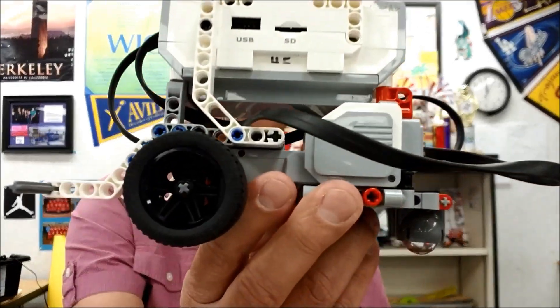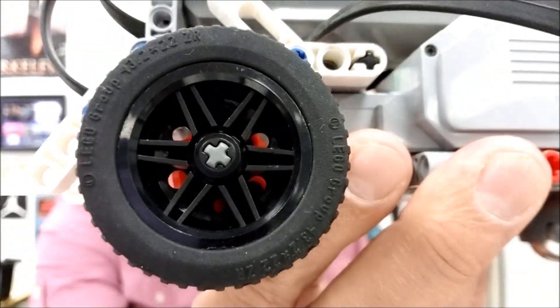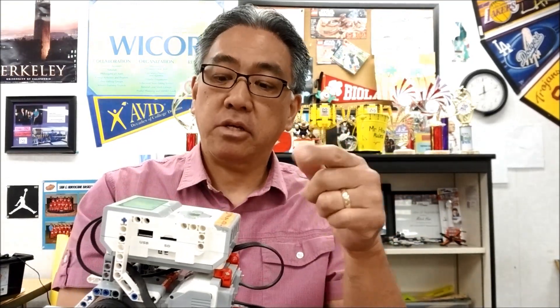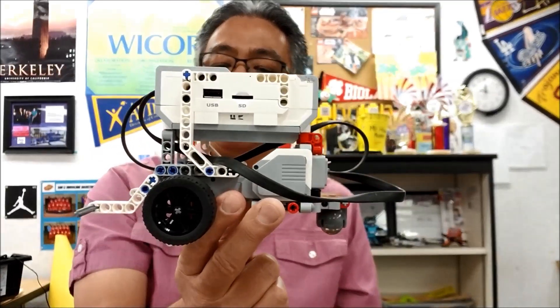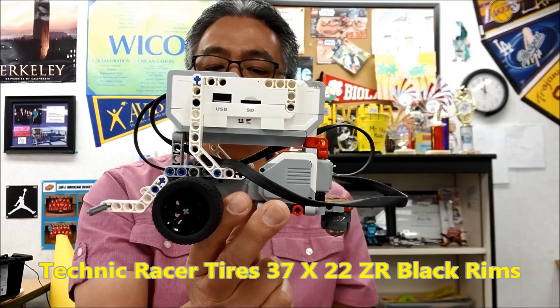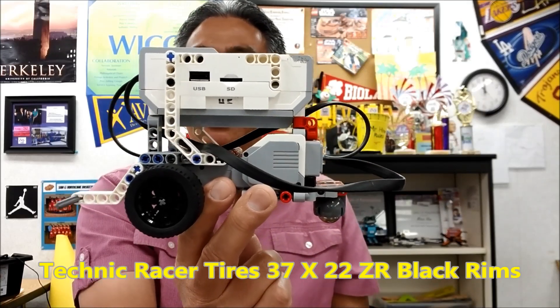Okay guys, check these rims out and these tires. I'll leave you a link for where you can get these — Amazon and eBay — relatively pretty cheap. These are Technic racer tires, 37 by 22 ZR blacked out rims.